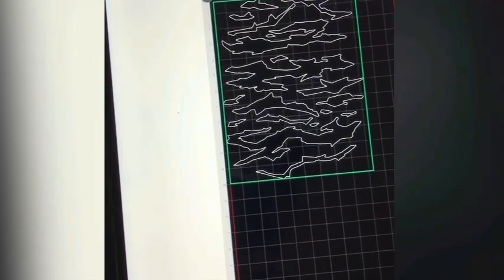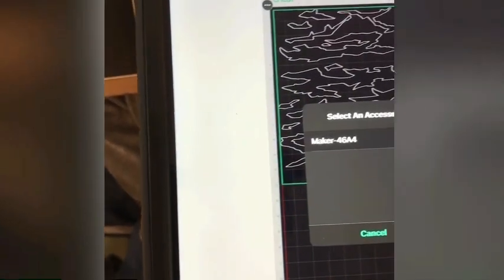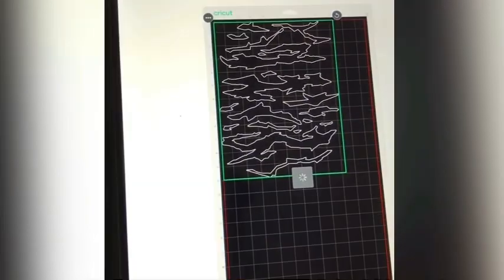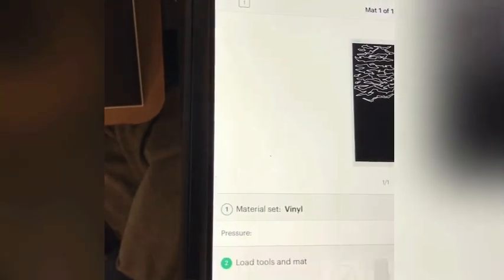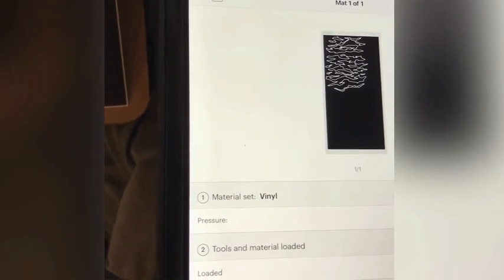For this next part, you need a Cricut machine. I'm going to design the stencil here. This thing is going to cut out my stencil for me. You can kind of see the little cuts.